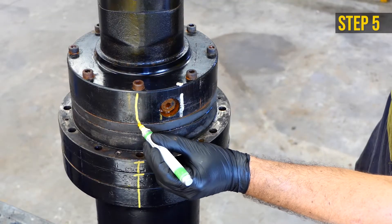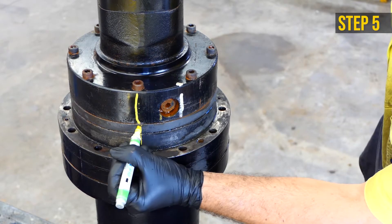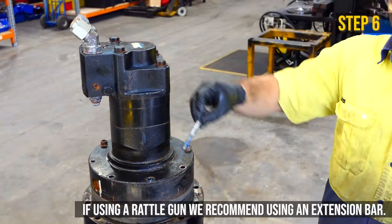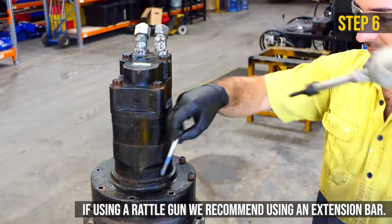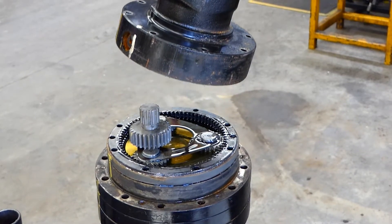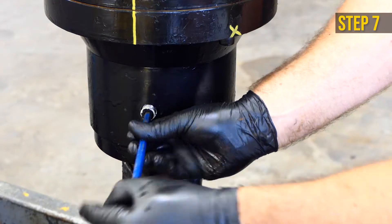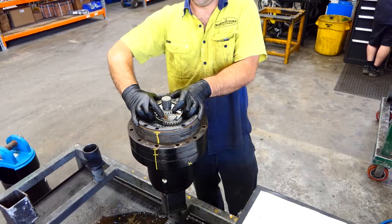Once the motor has been removed, use an 8mm socket Allen key to remove the oil bung. Let the oil drain. Remove the gear set.